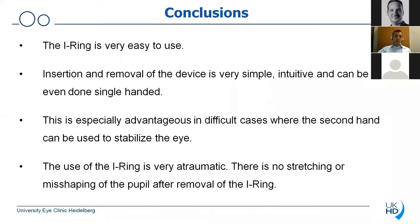In conclusion, the eye ring — and that's a major advantage — is so easy to use. I would say there's basically no learning curve; any anterior segment surgeon can very easily adapt to that device. Insertion as well as removal of the device is very safe, very simple, very intuitive, and it can even be done single-handed. This is especially advantageous in difficult cases and local anesthesia cases where the second hand can be used to stabilize the eye. The use of the device is very atraumatic — there's basically no stretching or misshaping of the pupil after removal of the eye ring. From the various images and surgical videos you can always appreciate how little or literally no damage is really done to the iris tissue.